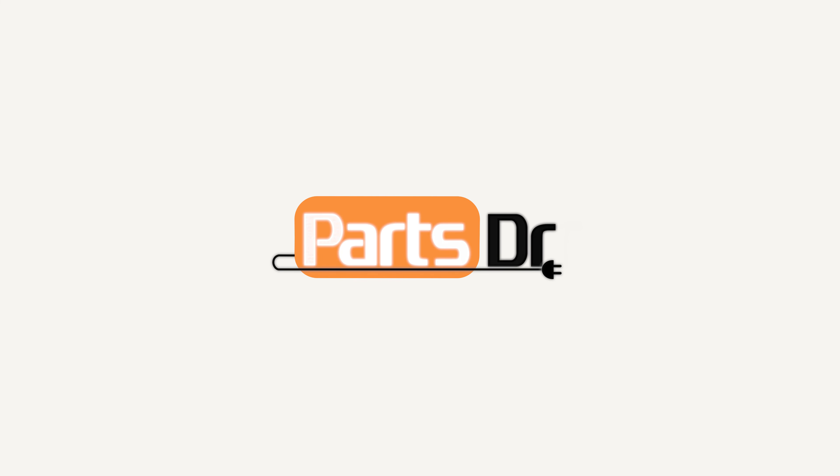Hi, this is Eric with PartsDoctor and today we're going to show you how to disassemble your GE refrigerator. Please reference the timestamps in the description below to jump to certain sections. Our aim is to show you how to disassemble your refrigerator. If you want to know more about each individual part, you can check out our other videos.